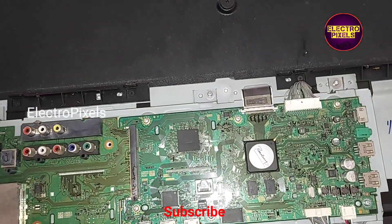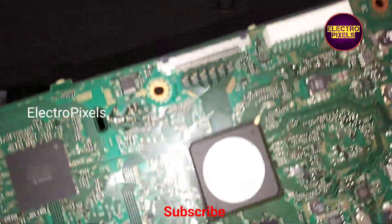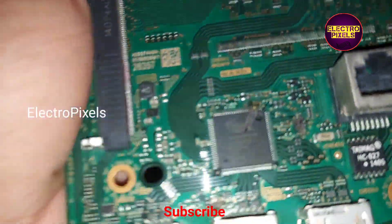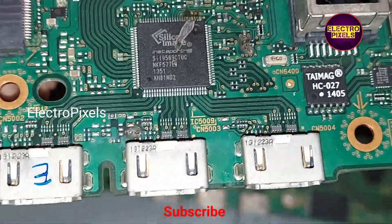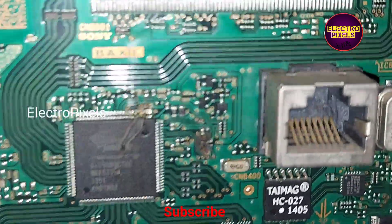This is the old motherboard — the motherboard is damaged due to lightning. Here you can see the IC is burned due to lightning.